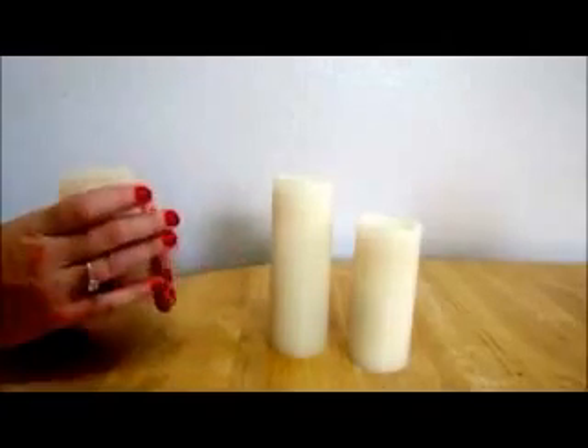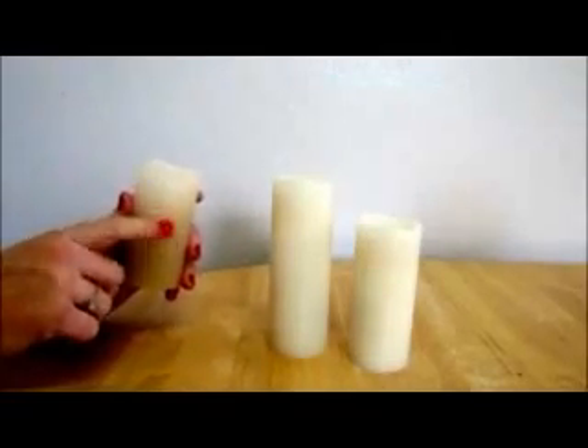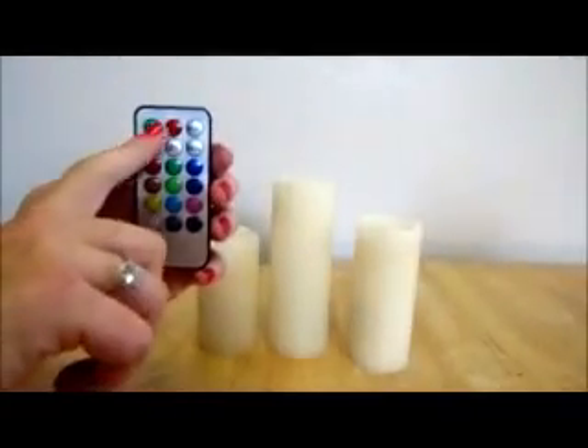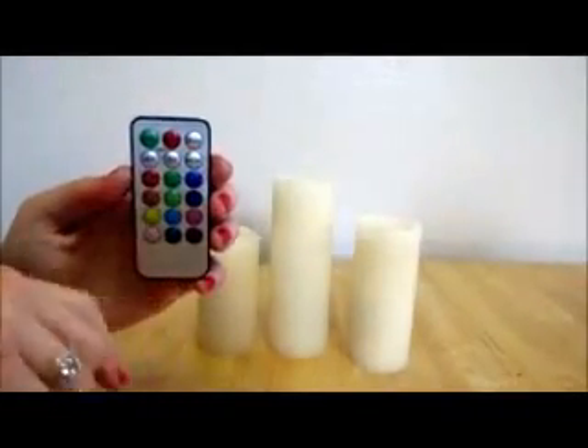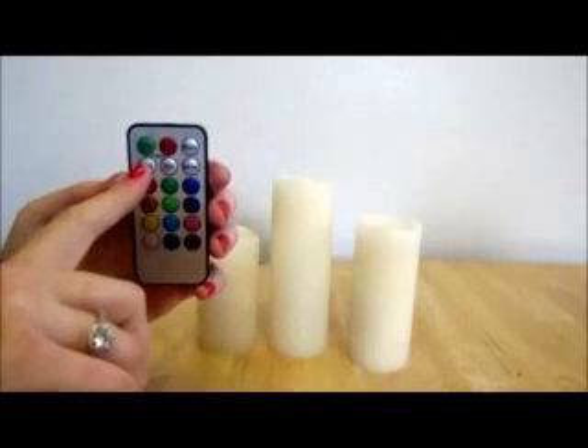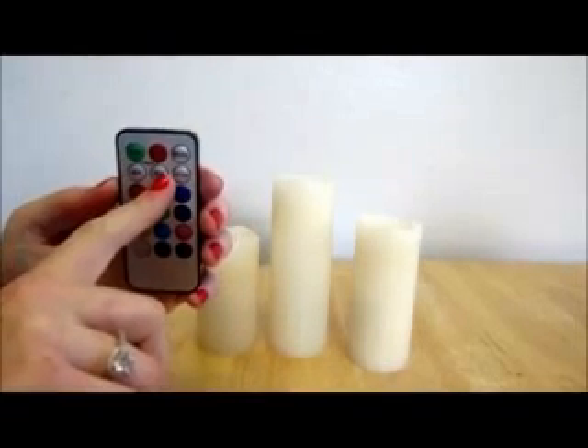It has a better glow to it. Here's the remote control — you have your on/off, the mode where you switch between steady versus flickering, and then you have your four hour timer and your eight hour timer.